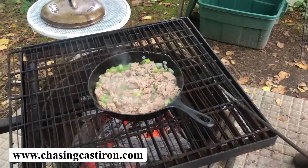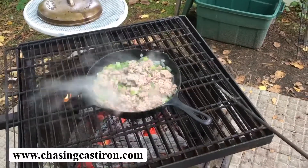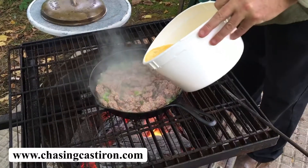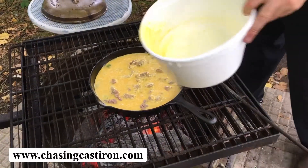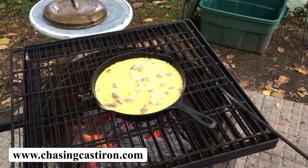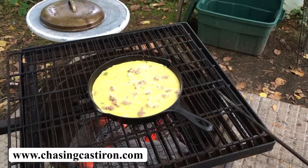Our meat is completely cooked at this point. Vegetables have softened up. Now we're going to add our egg and cheese mixture — pour that in there. Now we're going to let that bake.